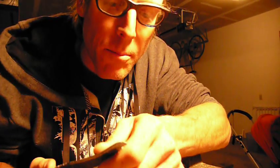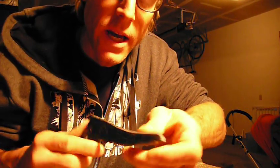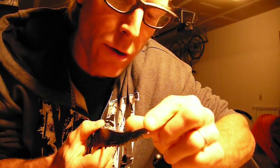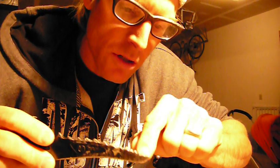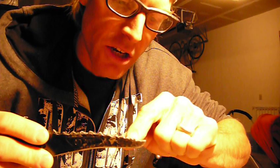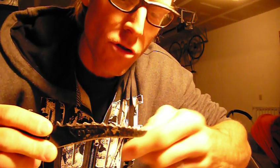Hey everybody, this is Steven Koch with stevenkoch.com Climbing Tips. I was asked recently about sharpening picks for the ice axe. What I have here is a Petzl Charley Astro pick for a Nomic tool that I've used quite extensively, and it's pretty dull. I like to keep them sharp for when I head out. I'll also show you about flattening and taking a tooth off.